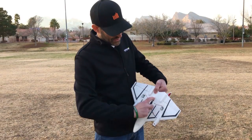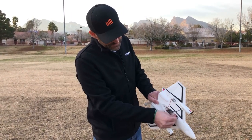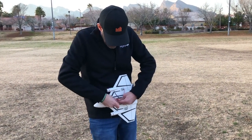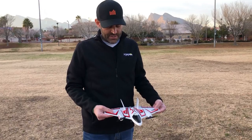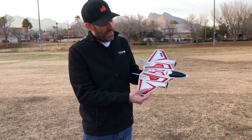There's a hatch on the bottom that's magnetically secured and the battery just slides into the slot. I already have my transmitter turned on. I'm going to plug in the JST connector — easy to plug in — then slide the hatch back on. Holding the airplane level, I'll set it down in a minute to initialize it.